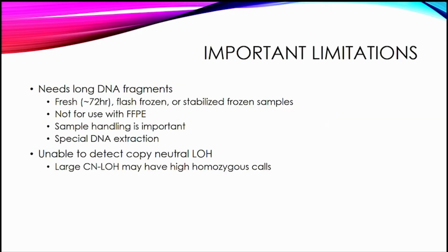Some important technical limitations: this needs long DNA fragments, which means you need fresh tissue. The manufacturer recommends about 72 hours; some literature has looked at up to 96 hours. Flash frozen or stabilized frozen samples can also be used, which is what we've used for this study. It can't be used for FFPE, which means its application for solid tumors is going to be more limited. Sample handling is really important and requires a special DNA extraction.